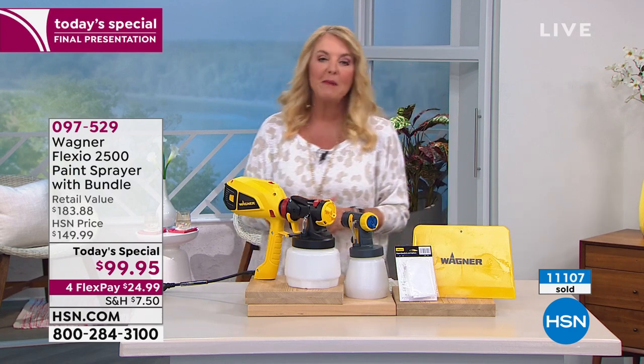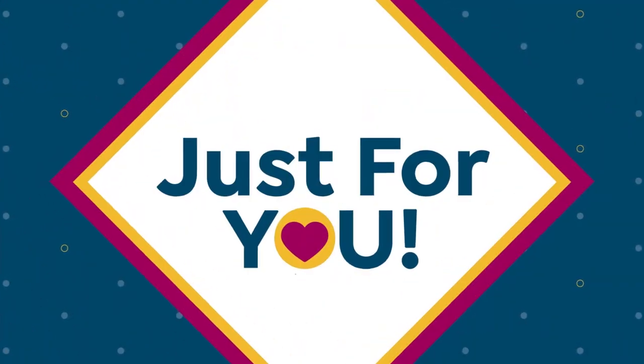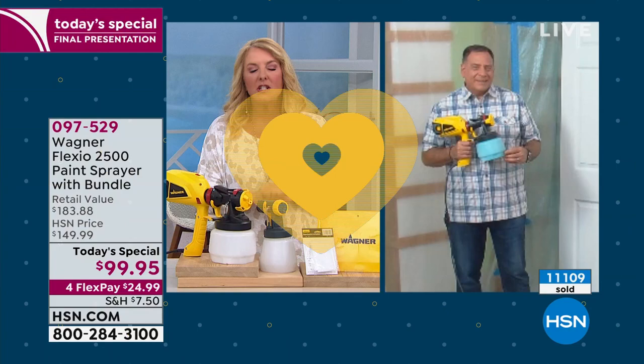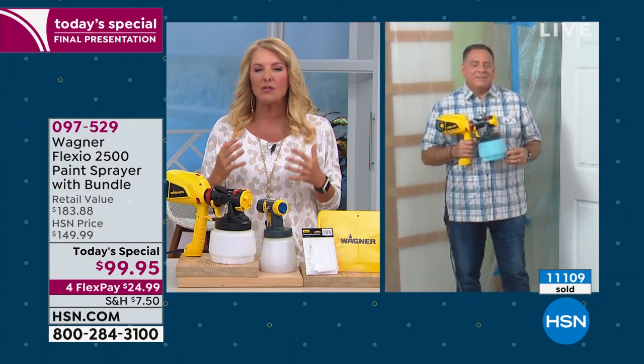We're going to check in with Lou Caputo because he's been with us throughout the entire day painting up a storm. Lou, why do you think number one it's always so popular, but what are the most liked features about this?